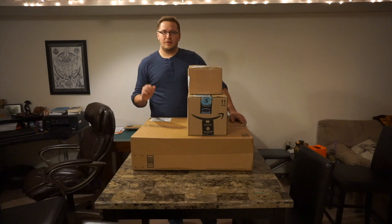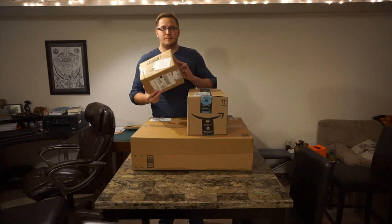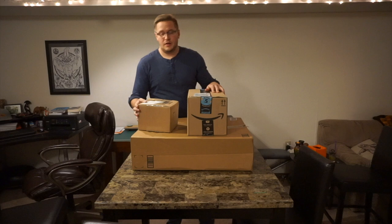DJ Lowstacks here and today's a pretty epic day. I've been collecting Amazon packages just like the last week and finally got the last one in, and it's actually the most important one. So today what we're going to be doing is unboxing the Canon SL2 and a whole bunch of accessories.